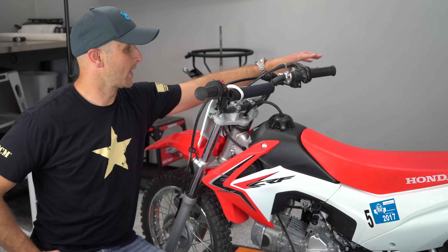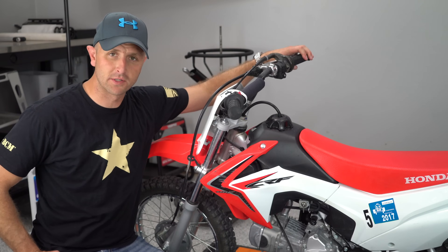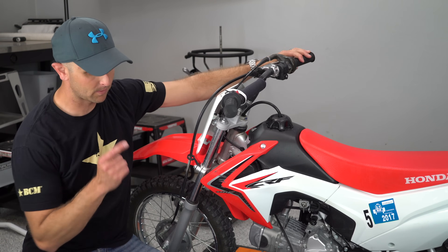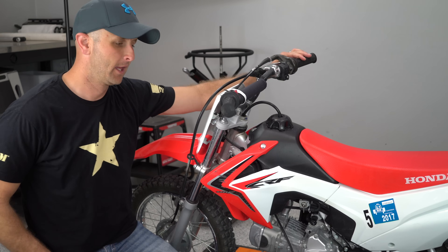You've got drum brakes. The brakes are okay from a trail riding perspective — it's a drum brake on the front that's fairly easily adjustable, and a drum brake on the back.